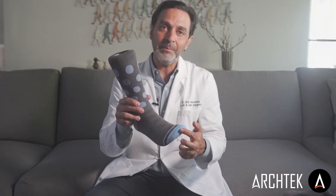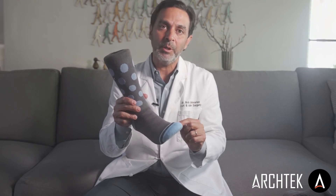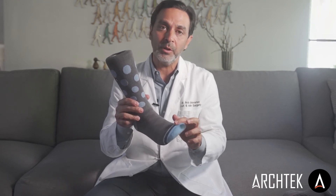We took away that nasty seam in order for you to not have those nubs on the edges of the seam that rub in your shoe and cause irritation and bother your toes.